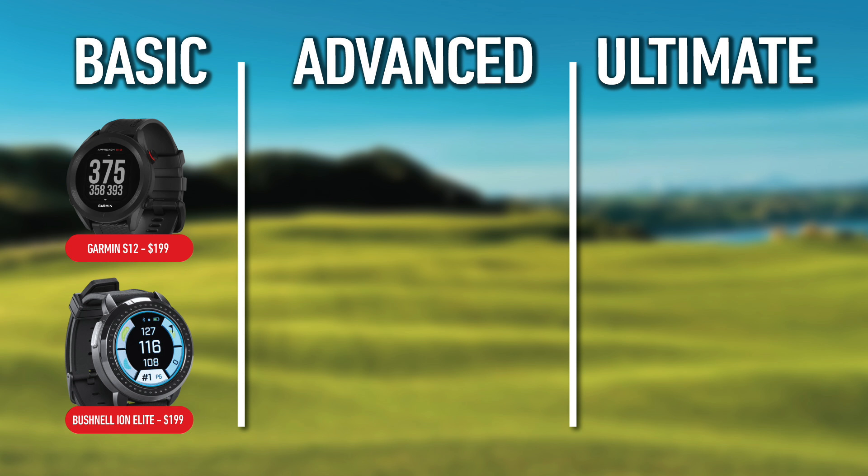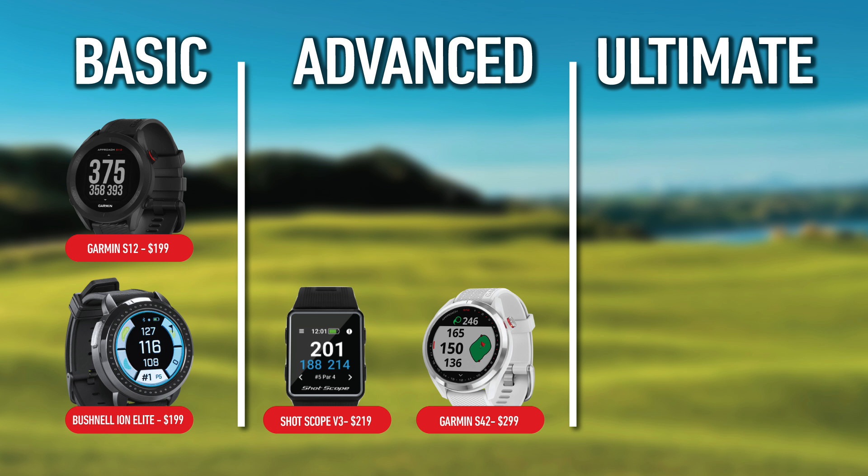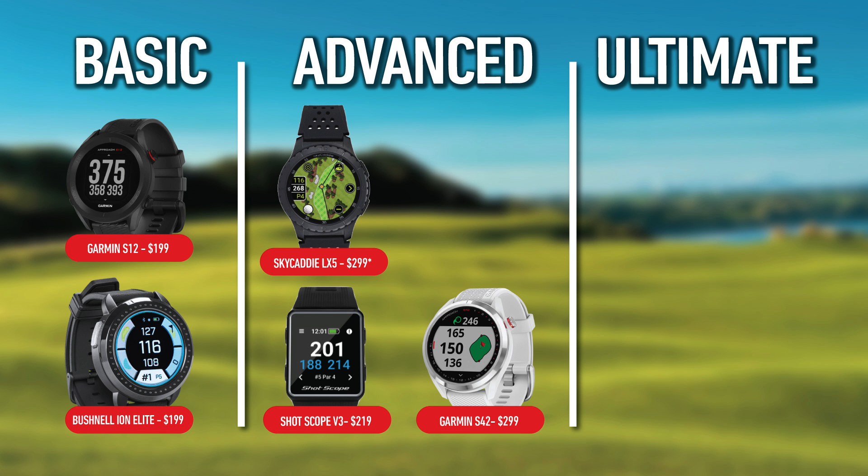The next category I'll call the advanced category. This is where you're getting a really feature-packed watch, and the price point is not going to completely leave you homeless. These can be had for a reasonable amount of money — golf is an expensive sport, but this is a good value category in terms of what you get for what you pay. In this category I would place the ShotScope V3, which retails for $219. I would also put the Garmin S42 — it packs a lot of punch at $299 MSRP. The next watch is the Sky Caddy LX5, with more advanced features and a great screen, also retailing for $299.